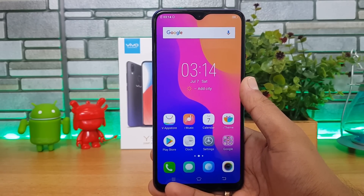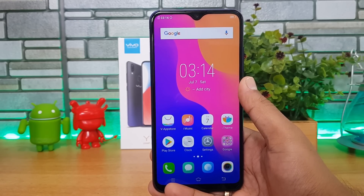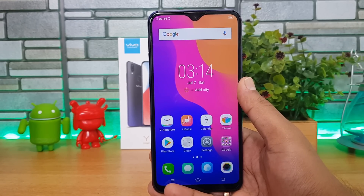The Vivo Y95 is the new selfie-focused smartphone from Vivo in India, priced at 16,990 rupees. This is Nirmal signing off — thanks for watching and have a great day.